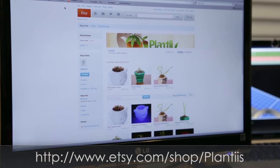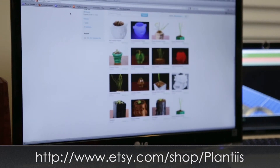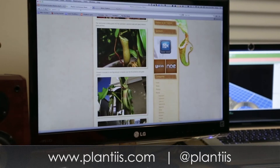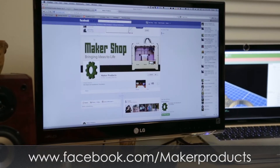You can check out more of our designs on our Etsy page, and if you're interested in carnivorous plants, be sure to check out our blog, follow us on Twitter, and like us on Facebook.